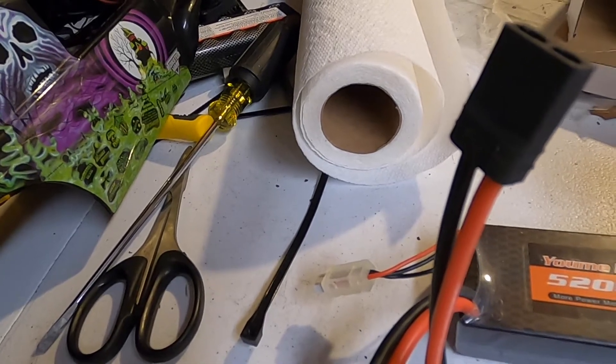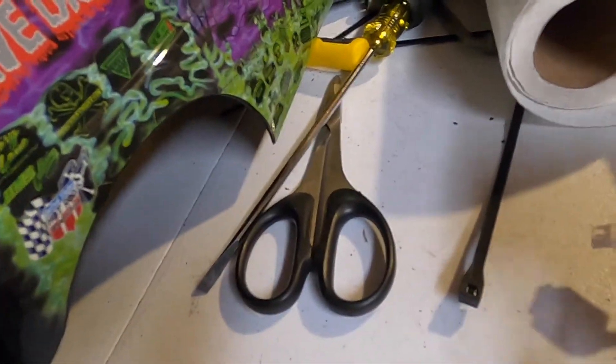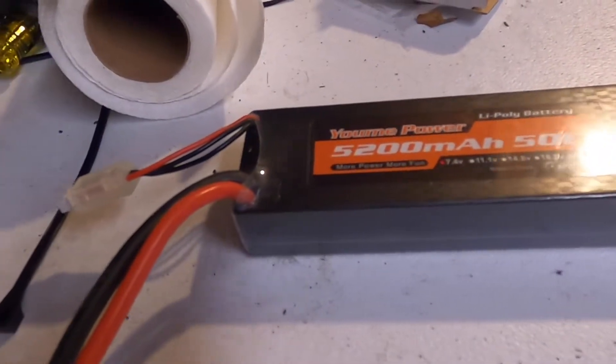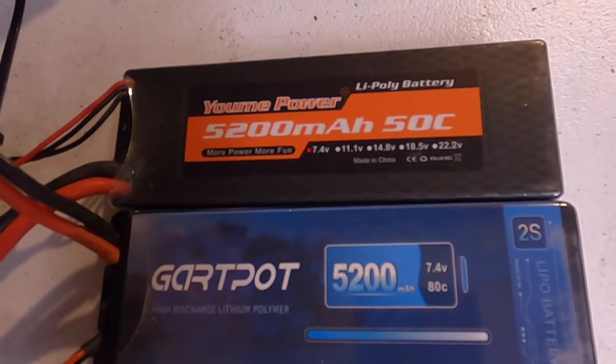The Garth Pots — whatever you call them — have a generic Traxxas connector on them which was a fiddle to get on. The Yumis actually have a real Traxxas connector. These have 12-gauge wire while the Yumis are a little thicker at 10-gauge wire. One has a standard balancing plug while the other has a newer style. They both come as hard packs with plastic around them, which is nice to keep them safe. If you're in the market for cheap LiPos, I highly recommend both of these batteries.